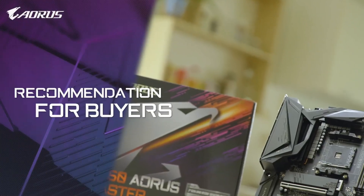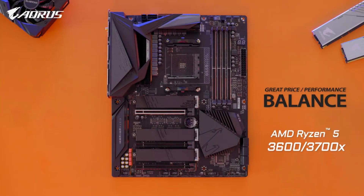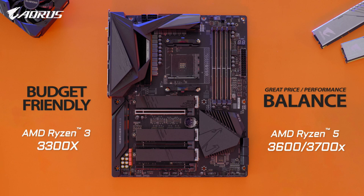For those looking for a balance between price and performance, I'd recommend going with the Ryzen 5 3600 or the 3700X. If you're on a budget, you can consider the recently launched Ryzen 3 3300X, which has been widely regarded as one of the best budget gaming processors on the market.